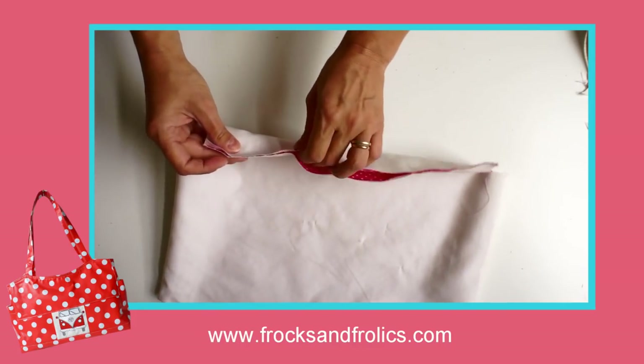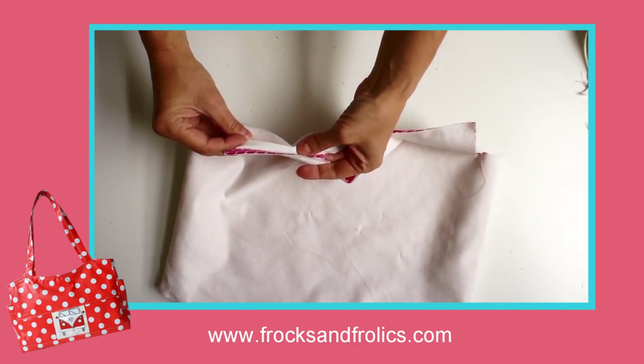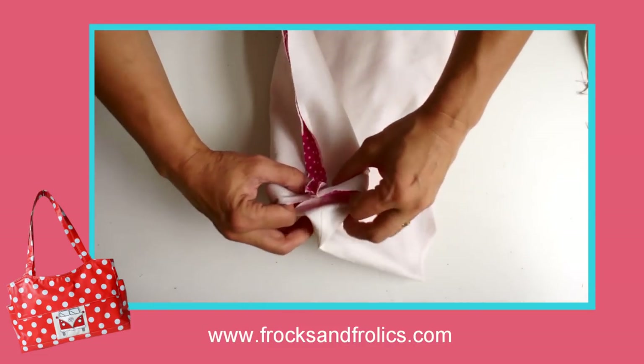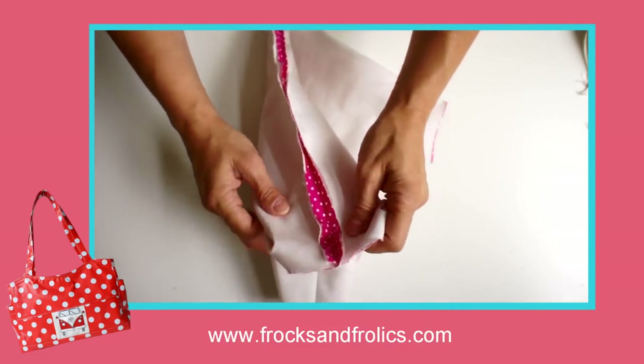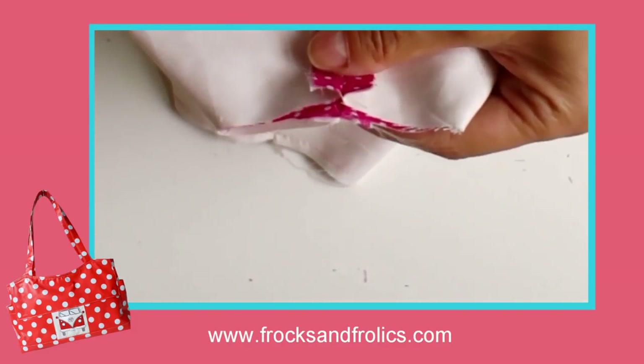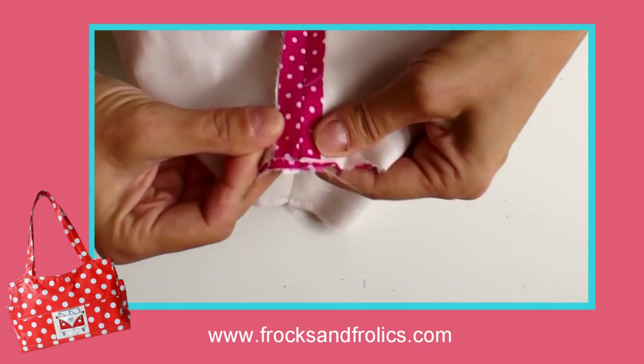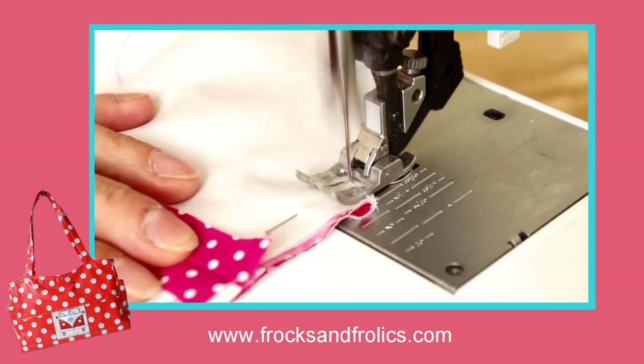Now we want to open out the sides — it's like a little mouth — pin that, and then sew across there. That gives you a really nice shape for the bottom of the bag.